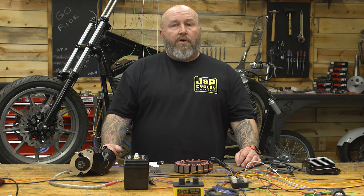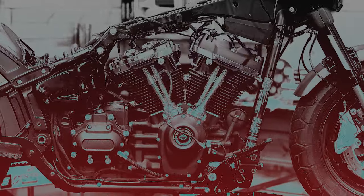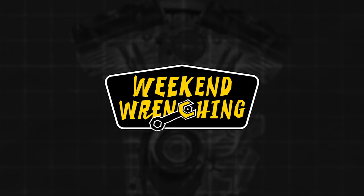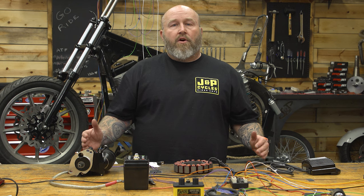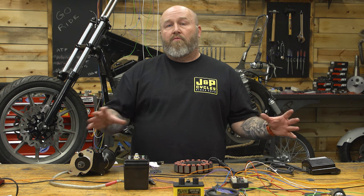Hey, it's Patrick, and today I'm going to show you how to wire your motorcycle. If you have a carbureted motorcycle with ignition, this is going to apply to you, so it doesn't really matter what type of bike it is.